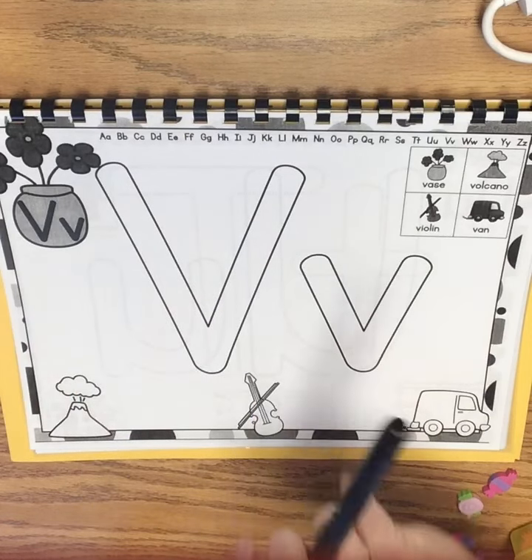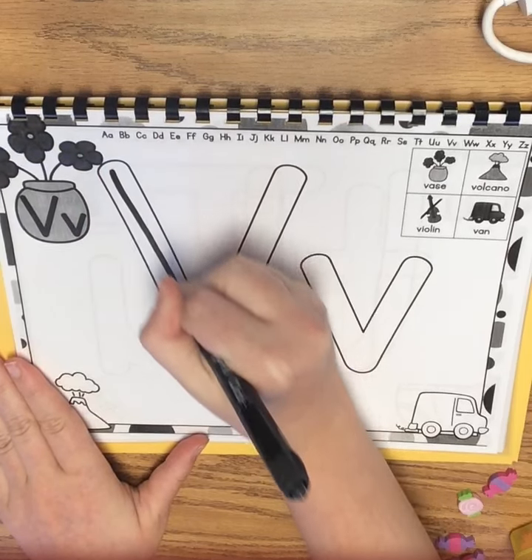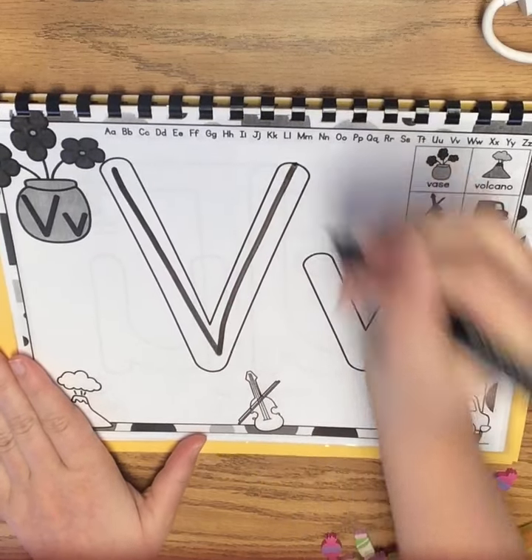First we're going to use our whiteboard marker and we're going to write our letter. For letter V, we start with a top diagonal line down, then a diagonal line back up.